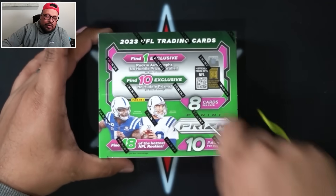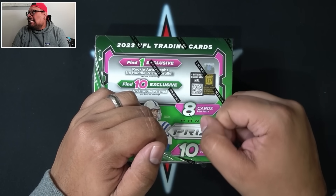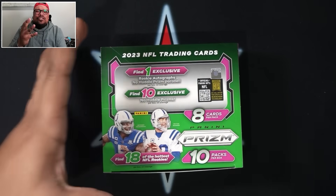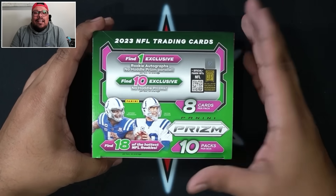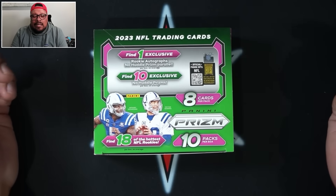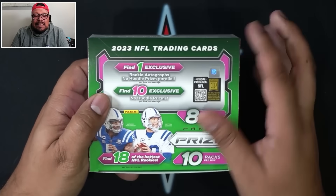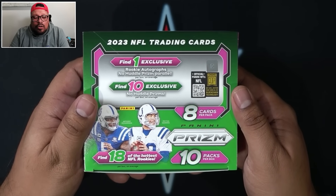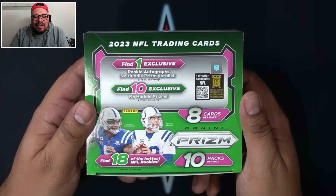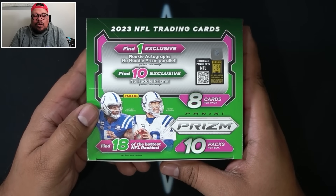Let's get into the 2023 No Huddle football box. These boxes were sold on Panini's website today, released January 12th, a Friday, for $409 plus tax and shipping — about $425 to $430 per box. Compare that to regular hobby, which is going for $950 to $1,000 per box, so almost half the price. We're going to get 8 cards per pack, 10 packs per box — 80 cards total. We are guaranteed one exclusive rookie autograph on the No Huddle Prism parallel.